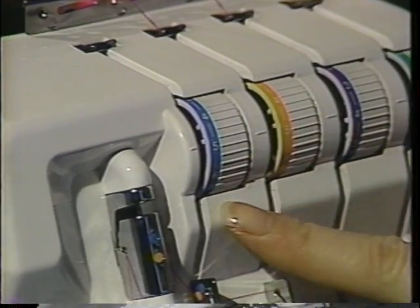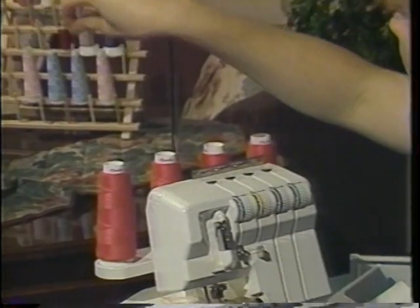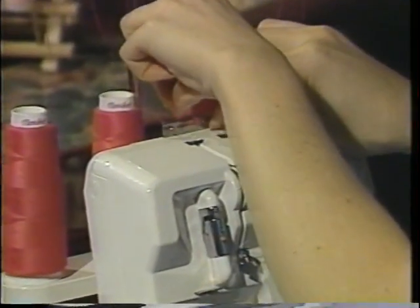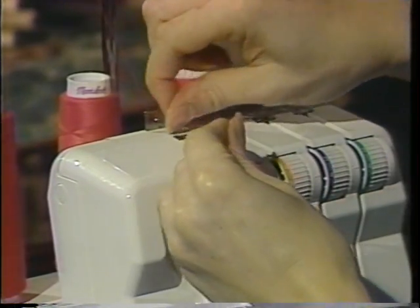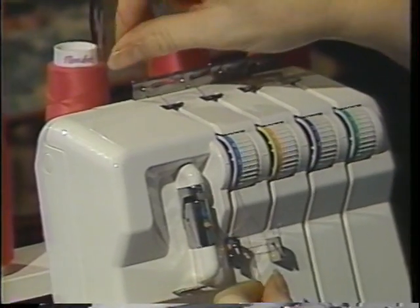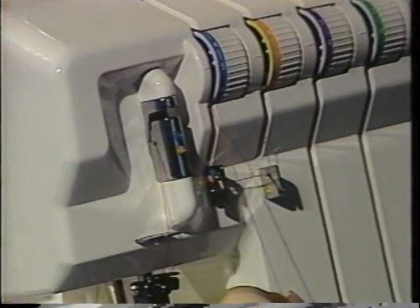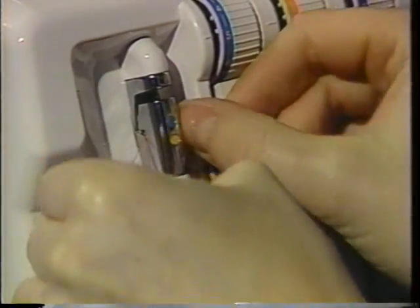Now we will thread the left needle, which is the blue threading path. Take the thread from the cone to the telescoping thread guide, into the thread guide plate from the back to the front, and click that in. Go into the top thread guide and into the tension discs — tug your thread into the tension disc so it's in there completely. Follow the blue threading path: go through the first thread guide, into the take-up lever, then down the front. Use tweezers to click that behind the front tension plates. Place the thread through the eye of the left needle and pull the thread all the way to the back of your Speedy Lock.